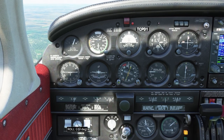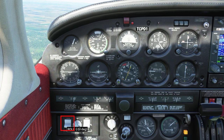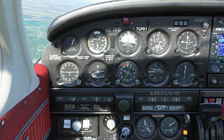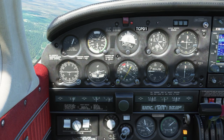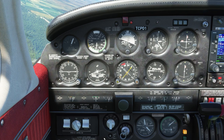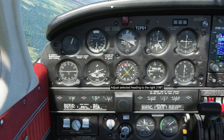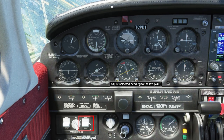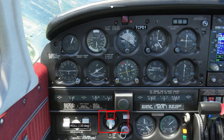If you turn the autopilot switch to on, the only control you'll have is left/right on the roll knob. The roll knob will let you select 10, 20, or 30 degrees of bank to the left or to the right. To have the aircraft stop on a heading, you have to select heading on on the console and heading on the autopilot coupler.